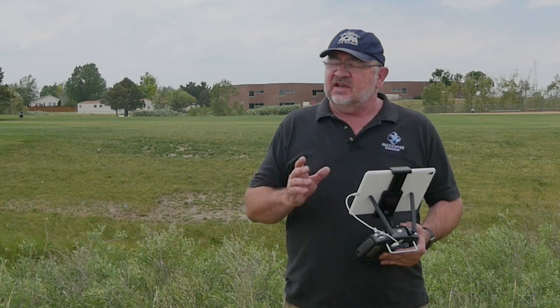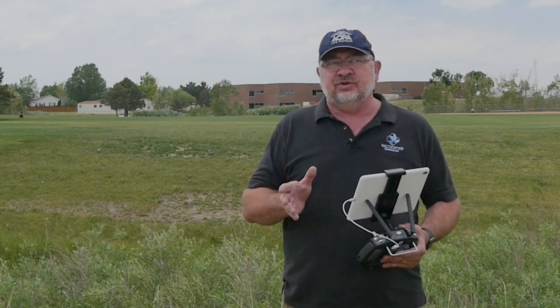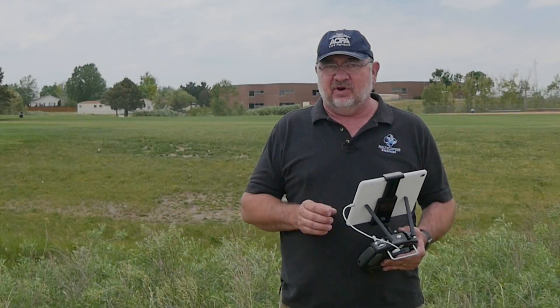Hi, this is Cary with Multicopter Warehouse and today we're showing you a new app from DJI designed for the guys out there who are using the XT thermal camera.